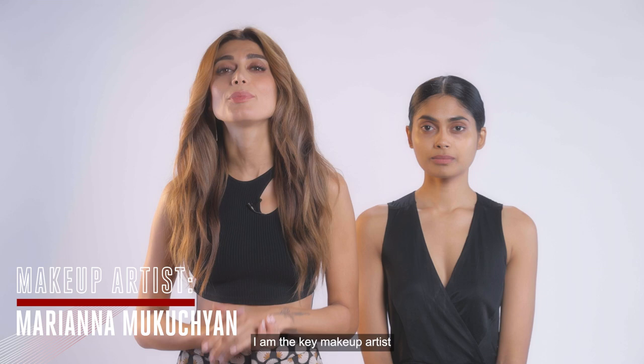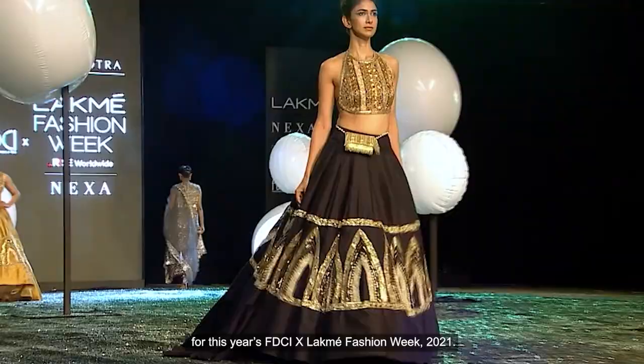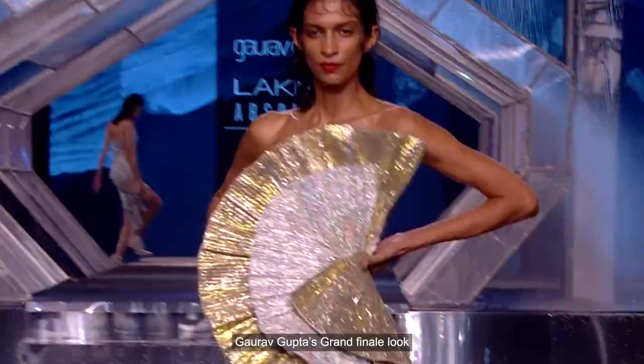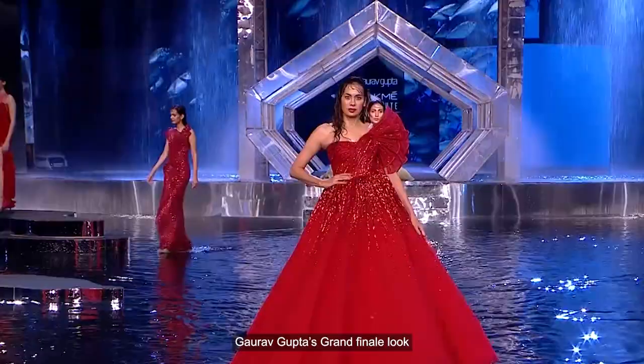Hi, my name is Mariana Mukuchan. I'm the key makeup artist of this year's FDCI X Lakme Fashion Week 2021. I'm here today with my gorgeous model Kritika. Today we're going to decode Gaurav Gupta's grand finale look for you guys to try at home.